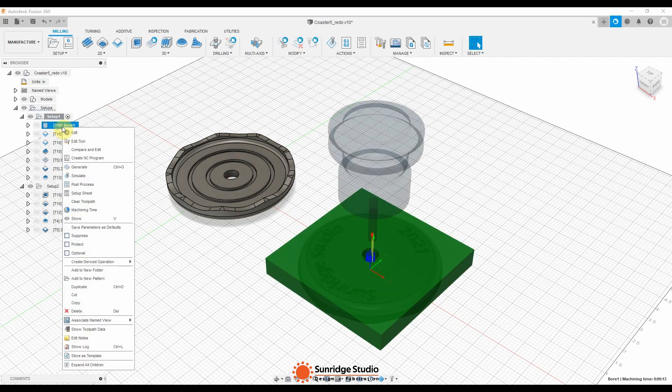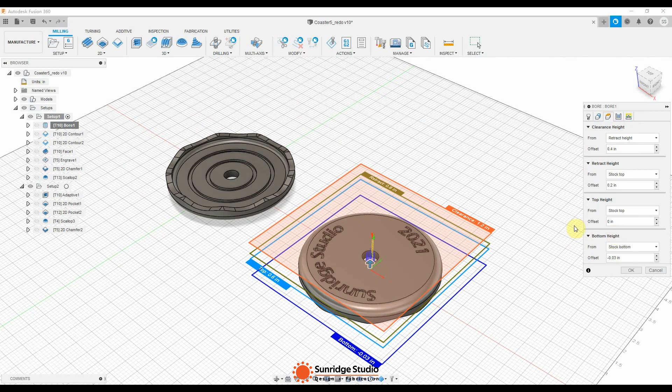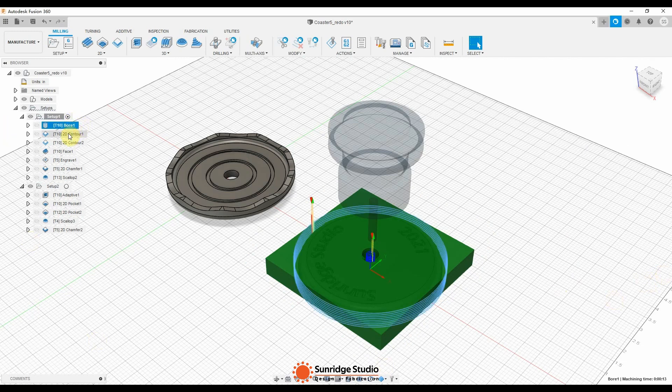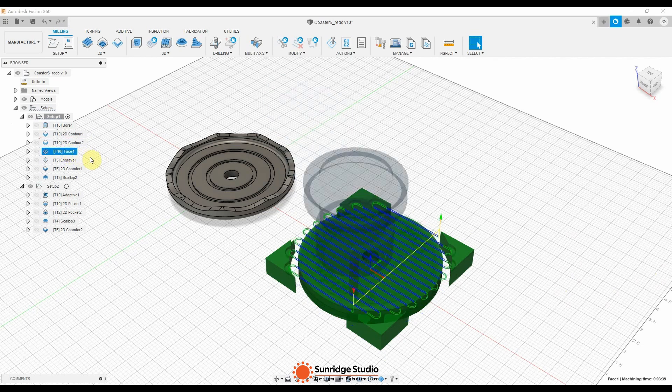In Setup 1, the first toolpath is to bore the center hole. I chose a quarter-inch down-cut bit for this cut. The bottom height of this toolpath is set to a negative value relative to the stock bottom, so the cutter will bore into the MDF wasteboard of the CNC machine. This shallow hole in the wasteboard will be used to position the stock for Setup 2. Then I used the same cutter to contour the overall shape. The first contour is a rough cut in multiple depths and the second contour is the final cut. Then I cut the stock to the designed height with a face toolpath.